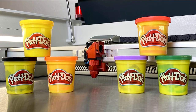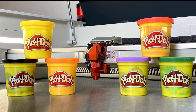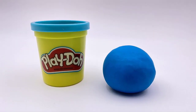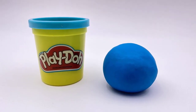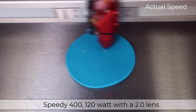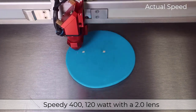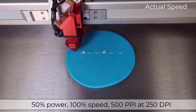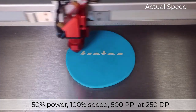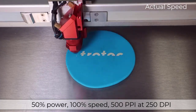For a proper test, I have ordered many different colors of Play-Doh to try. I selected the blue colored Play-Doh because a mid-tone like this will tell us what to expect. I will engrave the Trotec logo on a flat surface on a Speedy 400, 120-watt laser with a two-inch lens, running at 50% power, 100% speed, 500 PPI, and only 250 DPI.